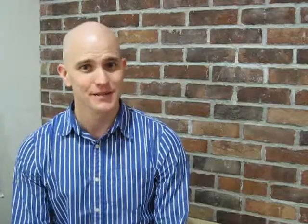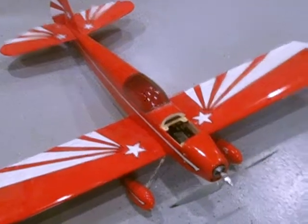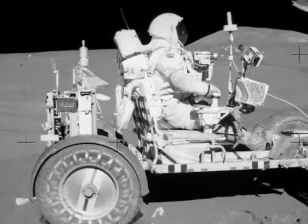We designed the Hydra to solve this problem. It has the convenience and flexibility of a Benchtop Power Supply, but it works everywhere, not just at your desk. The biggest benefit of the Hydra is its versatility — I can plug this into any DC voltage source and immediately have access to all the different voltage levels I need to power my next project.